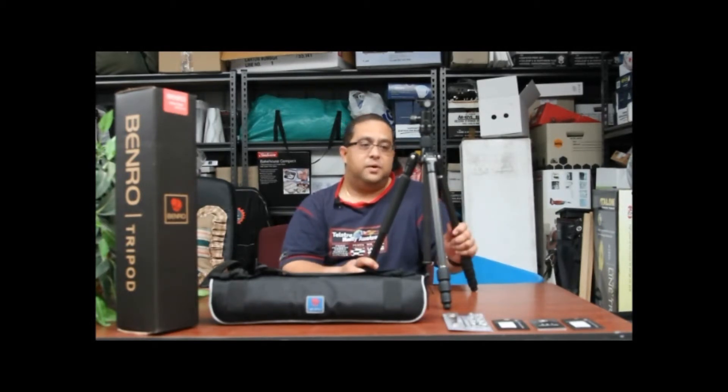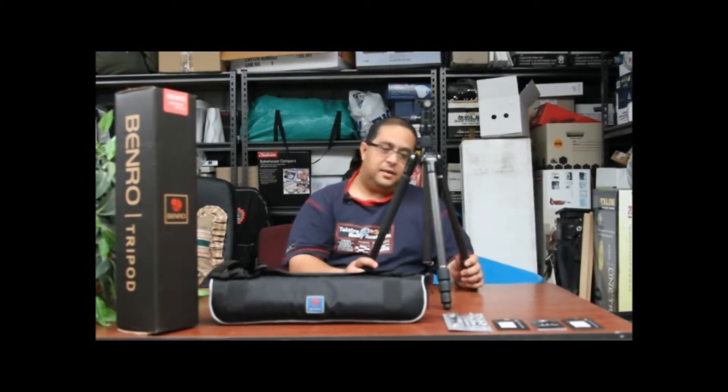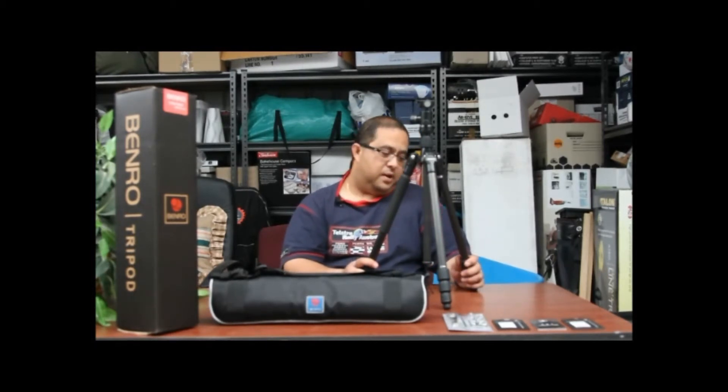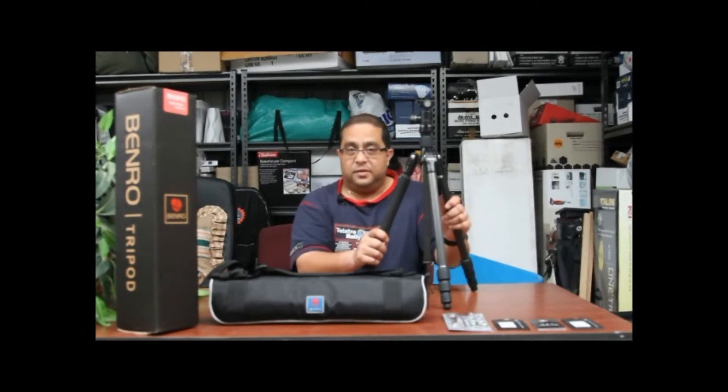The build quality of this tripod is very good. It's made in China and it is an eight-times carbon fiber wrap, magnesium, as well as a dust-resistant system, so this tripod should last many years hopefully.